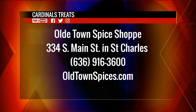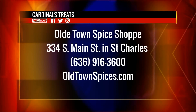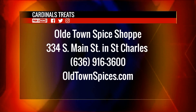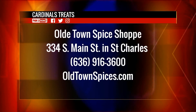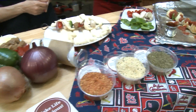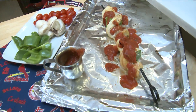Everybody, remember shop local and remember to shop at the Old Town Spice Shop. They'll make sure that your watch party goes really, really great. They're located at 334 South Main Street in St. Charles. Call 636-916-3600. Oldtownspices.com. And if you need this recipe, it's already up on Fox2Now.com. You can celebrate the Cardinals at home and on a stick here on the 9 a.m. show.